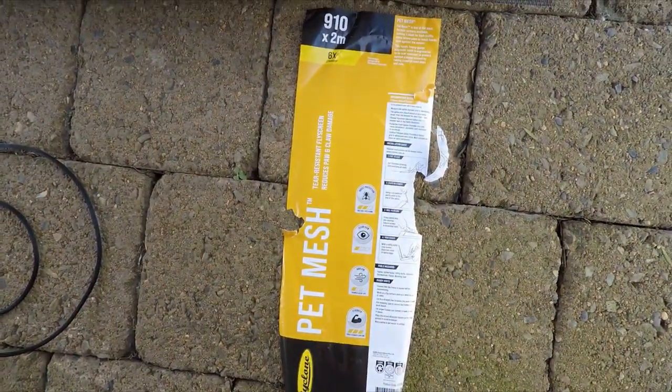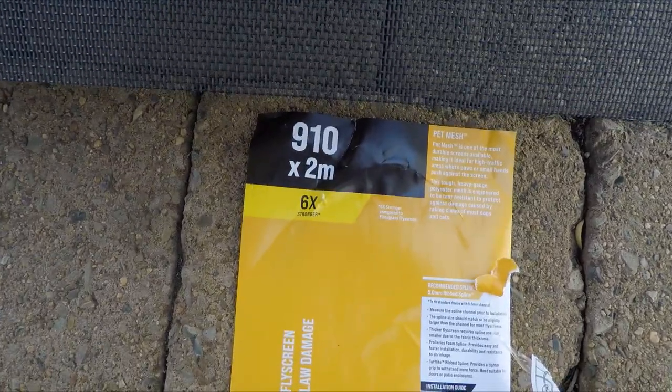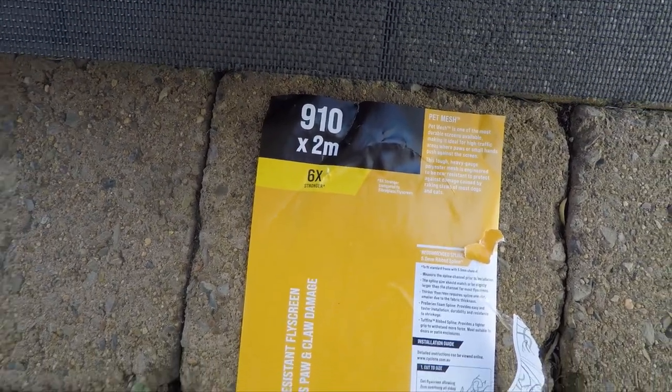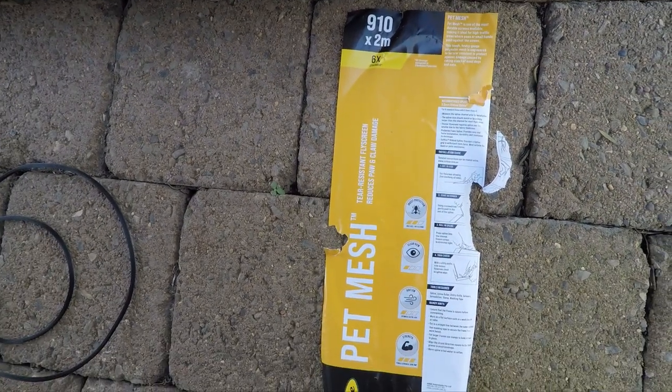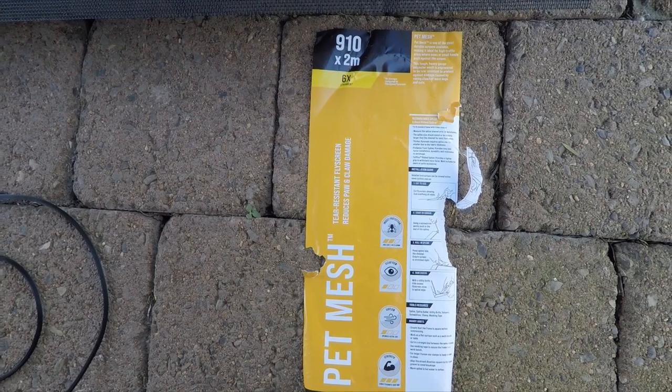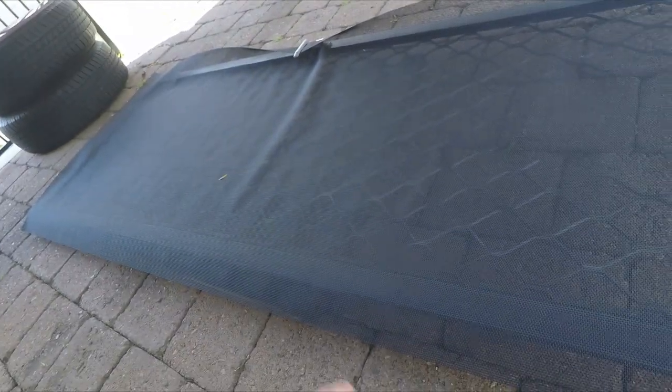This particular screen is a pet mesh because of my dog — it's six times stronger than normal fiberglass fly screen. But if you don't have animals that like to jump up and scratch your fly screen, you can just use the cheaper normal stuff, that's fine.